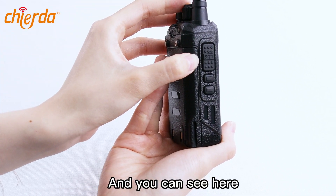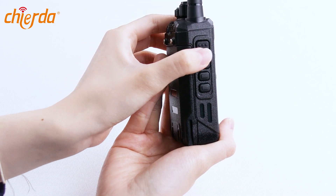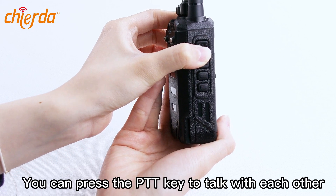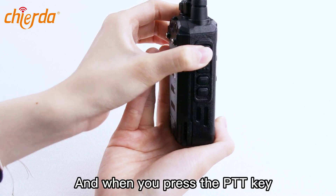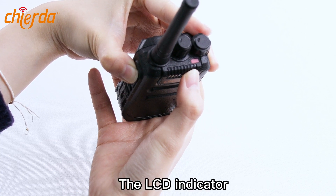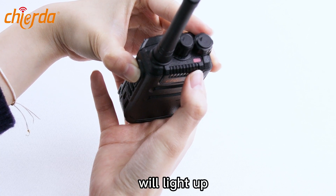And you can see here, this is the PTT key. You can press the PTT key to talk with each other. And when you press the PTT key, you can see here is the LCD indicator. The LCD indicator will light up red.